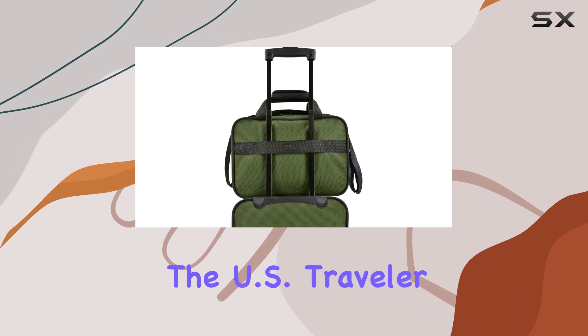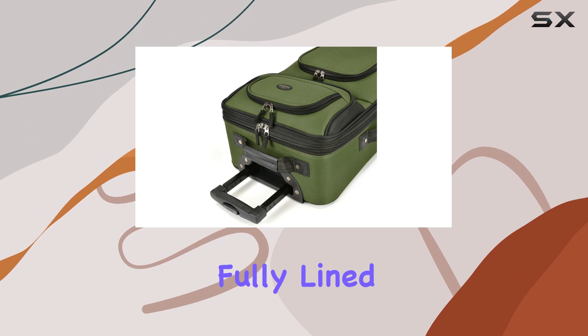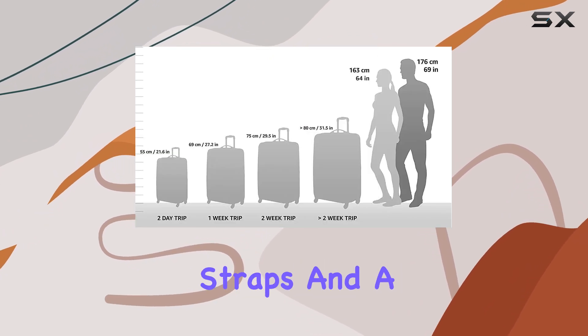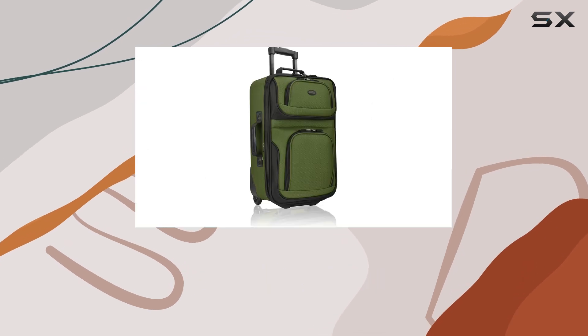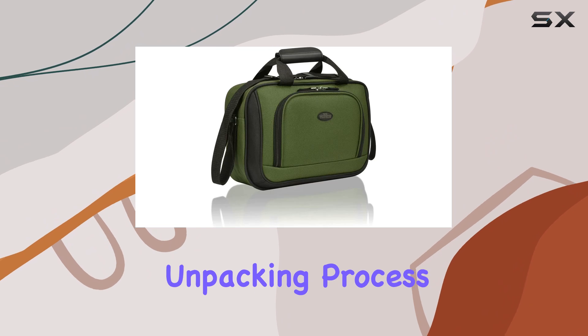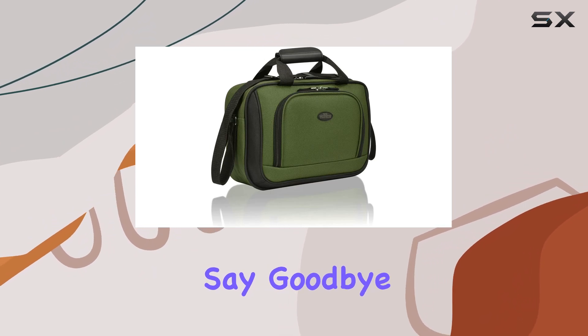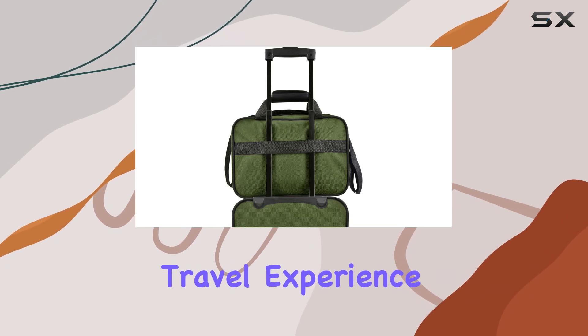The interior of the U.S. Traveler Rio is just as impressive. It boasts a fully-lined, elegant design with tie-down straps and a large mesh zipper pocket. This provides ample space to organize your belongings, ensuring a stress-free packing and unpacking process.